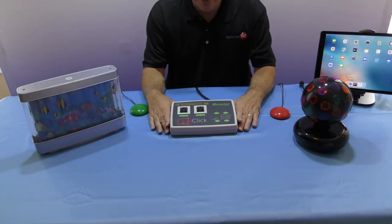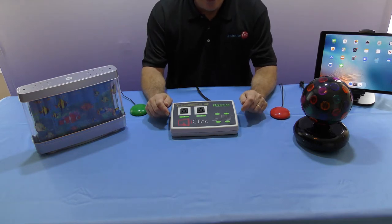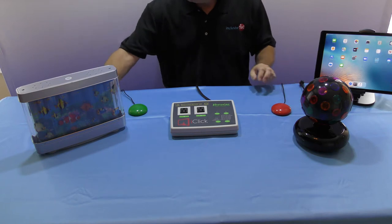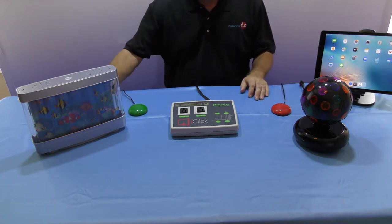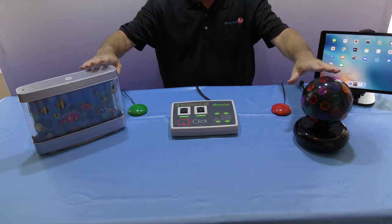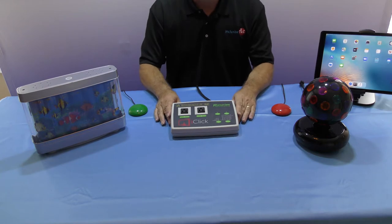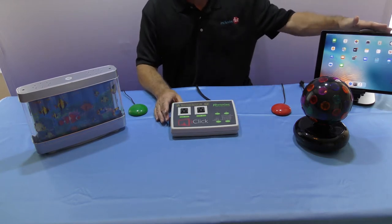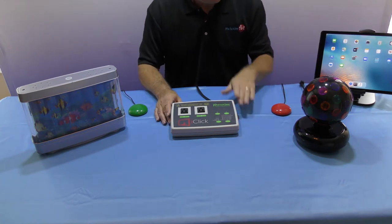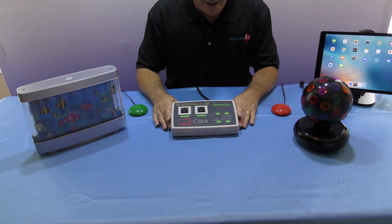Today we're going to be taking a look at the iClick, which is a mains controller. It can be used with either traditional wired switches or wireless switches, and it controls electrical devices - so anything that you plug into the mains electricity we can control with the switches. The unique feature of the iClick is that you can also control it from your iPad, so we can start to give users some degree of environmental control without over-impacting on them.